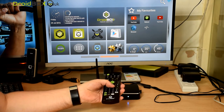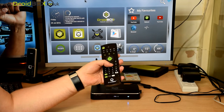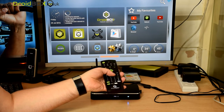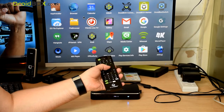The second feature is the air mouse mode. By pressing this button here you switch that off and on, and you can use your remote control — wave it around and that will move the cursor. You can use that to select an option.